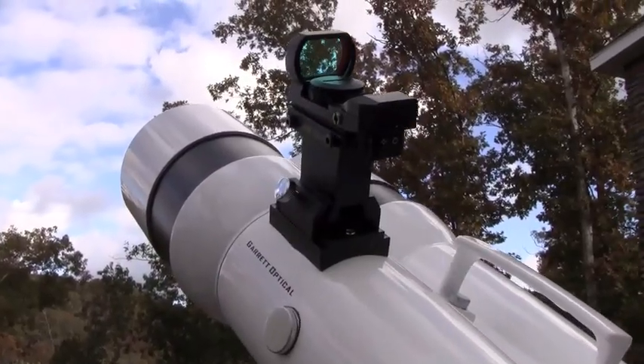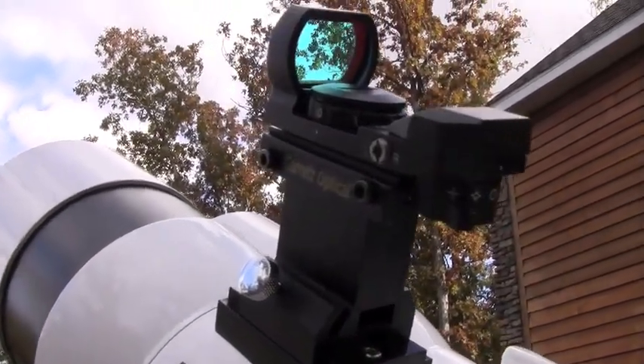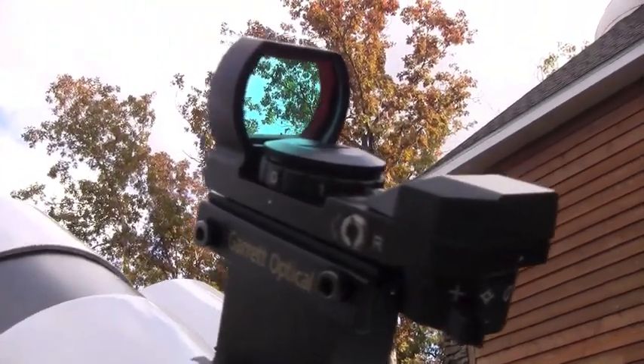The binoculars come with an attached dovetail finder base, which is suited perfectly for the red illuminated finder that's included. We thought that was a nice touch.